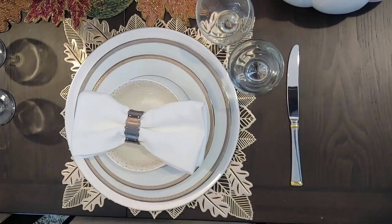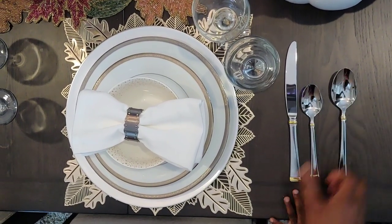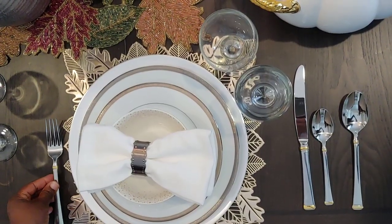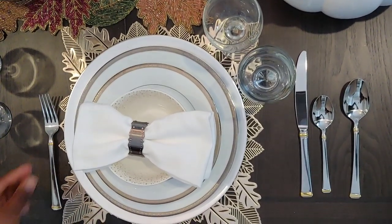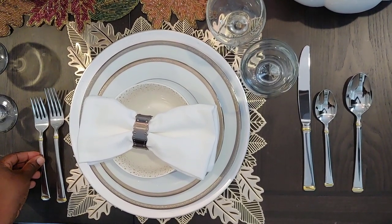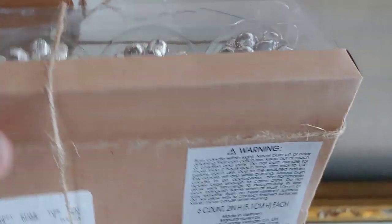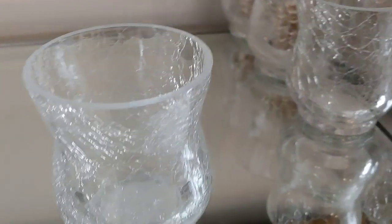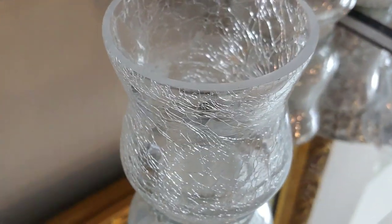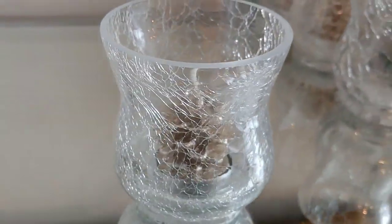Here goes the silverware — always the knife inward, followed by your teaspoon, then your tablespoon, your dinner fork on the immediate left, and then the dessert fork after that. These candles are pine cones and I just love them — I got them from Home Goods and I needed to buy two. I got these glasses from Dollar Tree, actually, so I'm going to set a candle in each one.